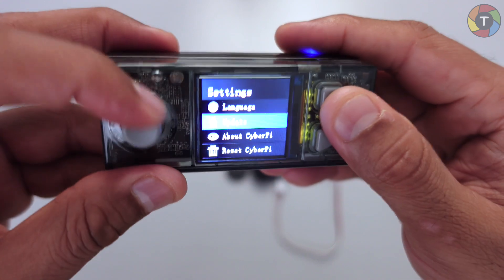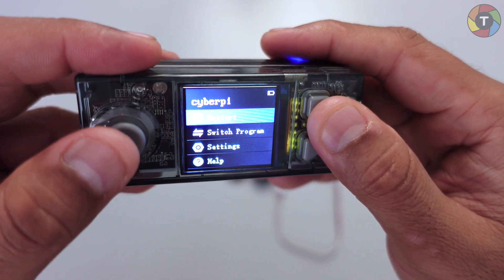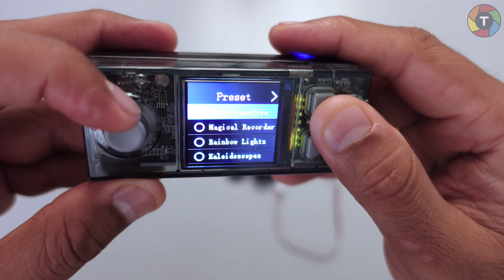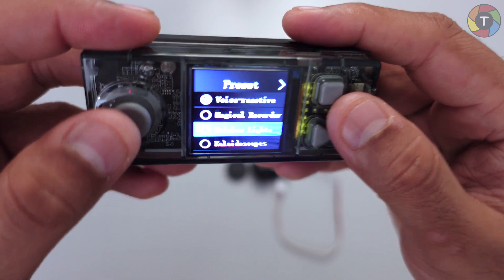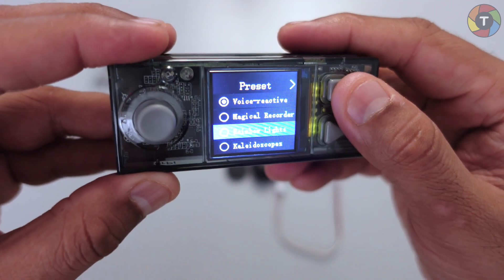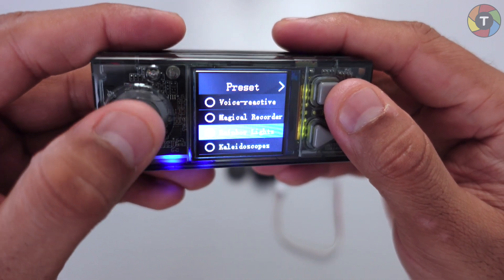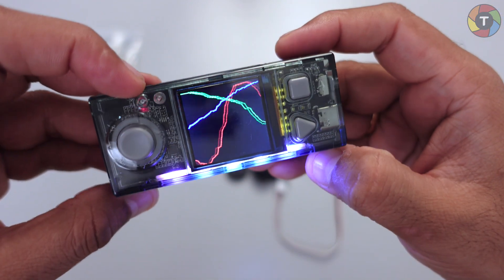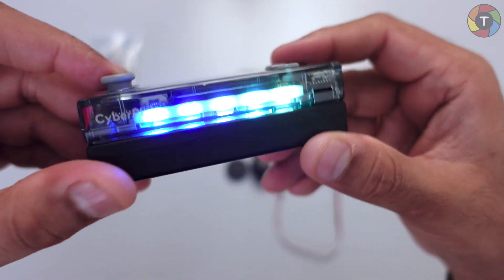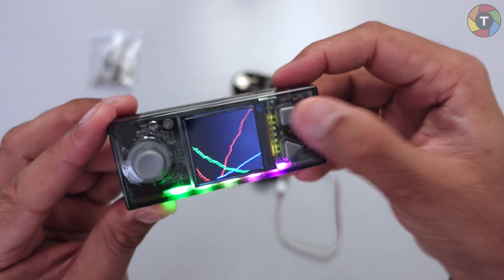Let's go back and see what programs we have on the Cyber Pi right now. We have the Voice Reactive program and Rainbow Lights. Let's try Rainbow Lights — pressing the OK button via the joystick selects it. There's a trigonometric function shown and the LED at the bottom is blinking. You can draw on the screen by the help of pixel manipulation.